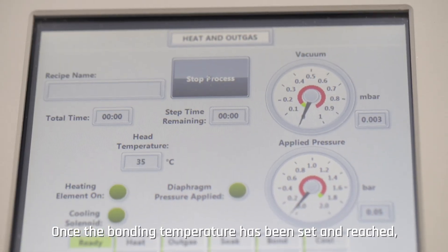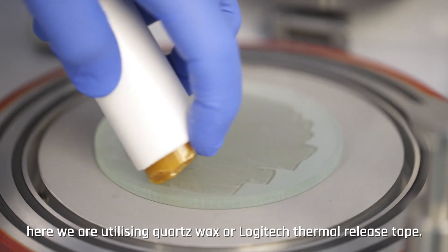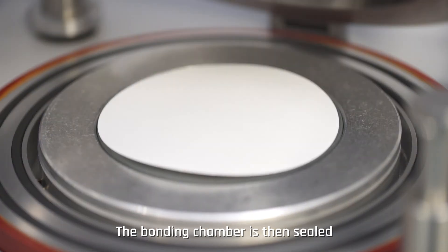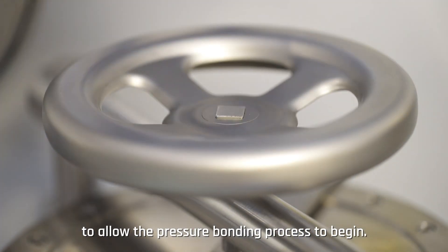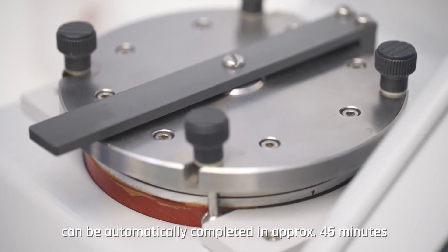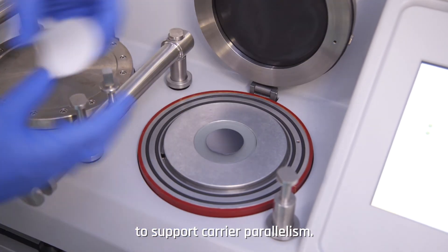Once the bonding temperature has been set and reached, the mounting adhesive can then be applied to the glass substrate — here we are utilizing quartz wax or Logitech thermal release tape. The wafer is then placed on the glass substrate and the bonding chamber is sealed to allow the pressure bonding process to begin. The full bonding process, from heating, pressure bonding, and cooling, can be automatically completed in approximately 45 minutes, providing constant results with a high standard of wafer to support carrier parallelism.